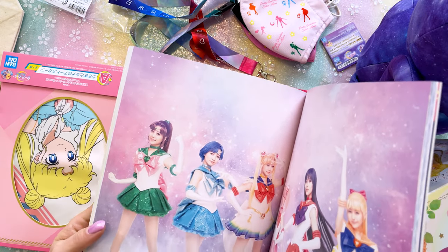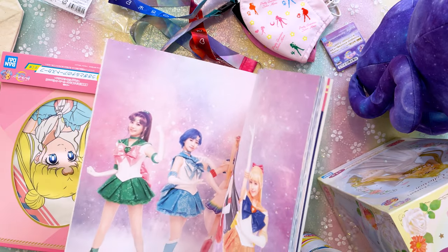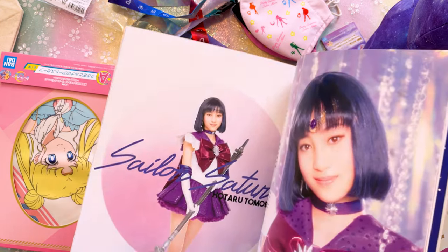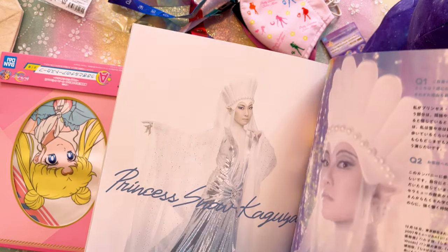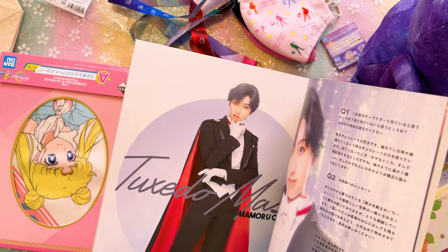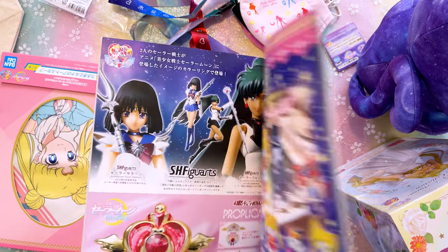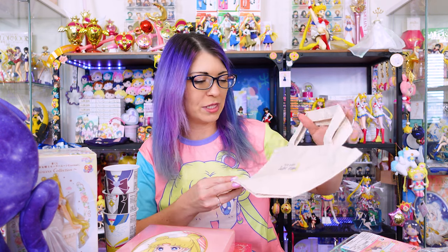Even though I'm not huge into the musicals, I still really like collecting some of the items because they're very inspirational. Maybe one day I'll cosplay again. Look at Saturn — she's so adorable, I love her costume. Snow Kaguya, Snow Dancers — the whole cast is in here, Tuxedo Mask too. And then there are some adverts at the end showing some of the merchandise you could have gotten. I also decided to snag a couple of items from the Sailor Moon store.